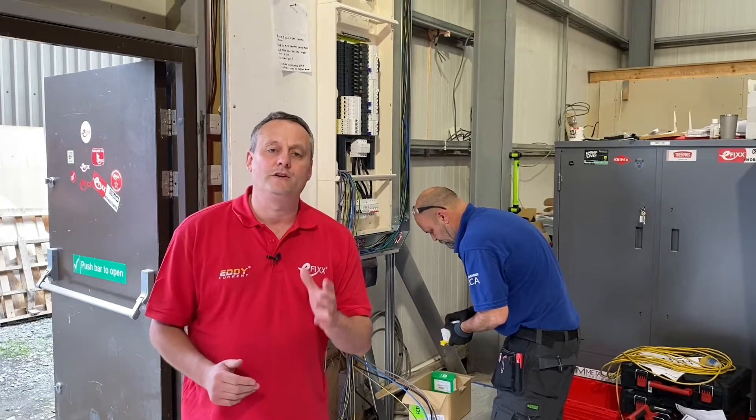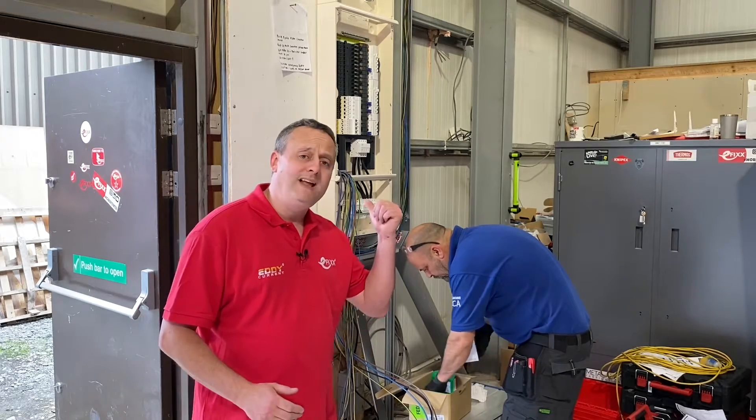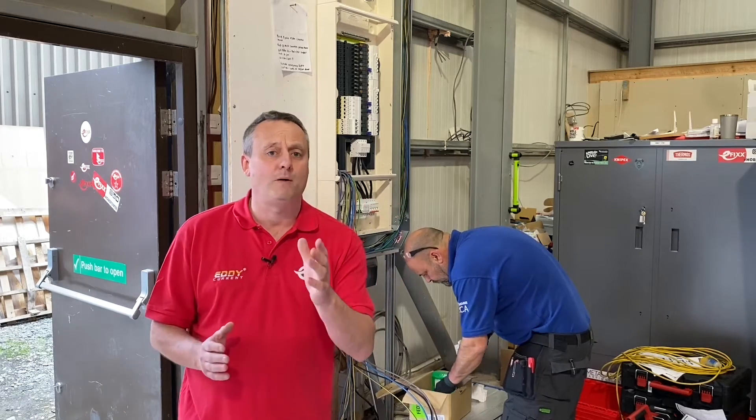But today, Eddie is going to be concentrating on the Schneider Acti9 IsobarP distribution board, so we're going to have a look at what he's doing and see if we can pick up some more top tips.